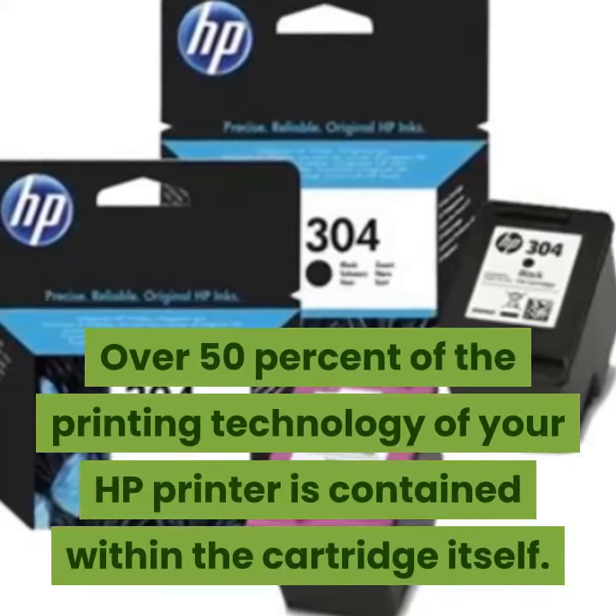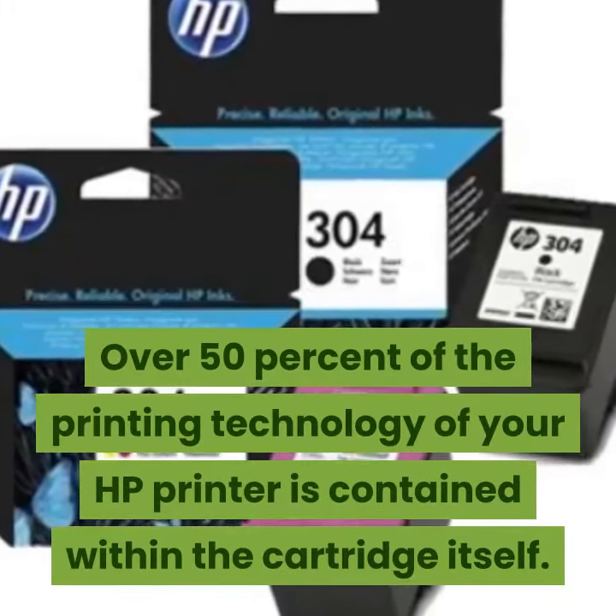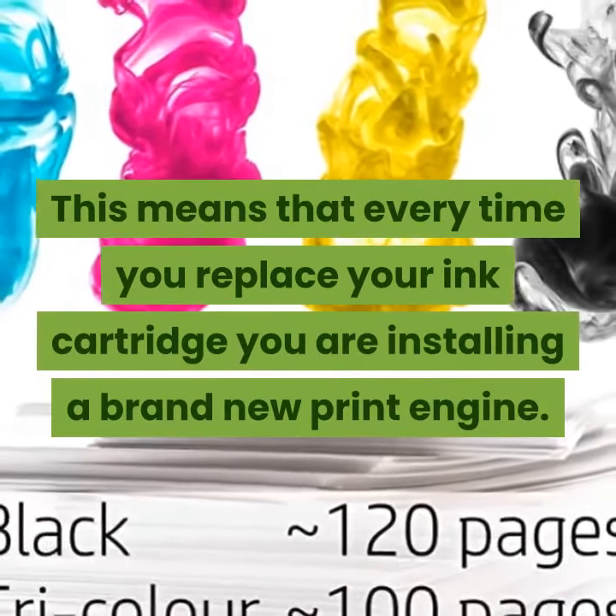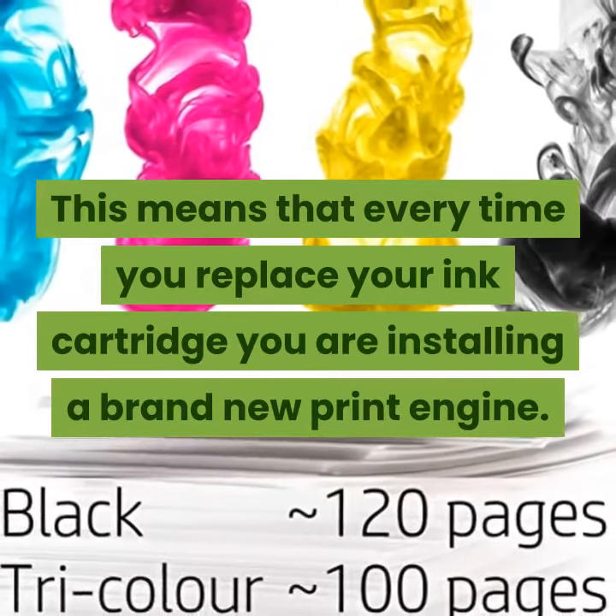Over 50% of the printing technology of your HP printer is contained within the cartridge itself. This means that every time you replace your ink cartridge, you are installing a brand new print engine.